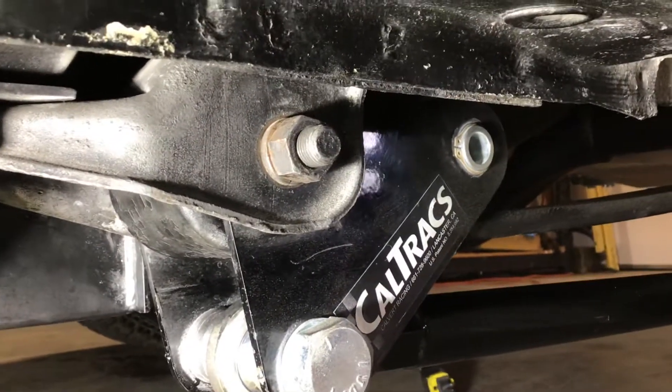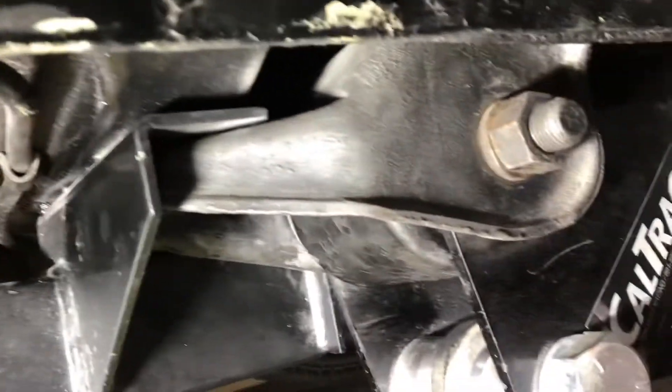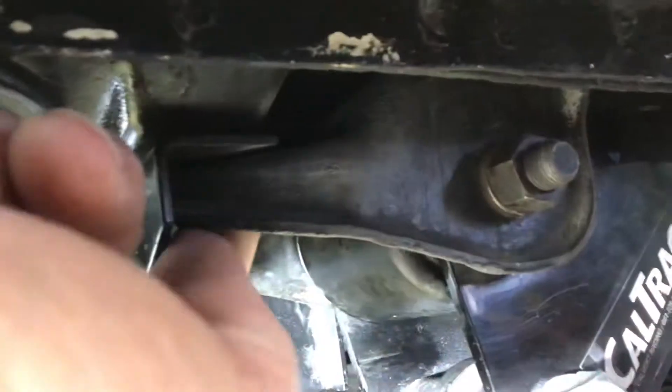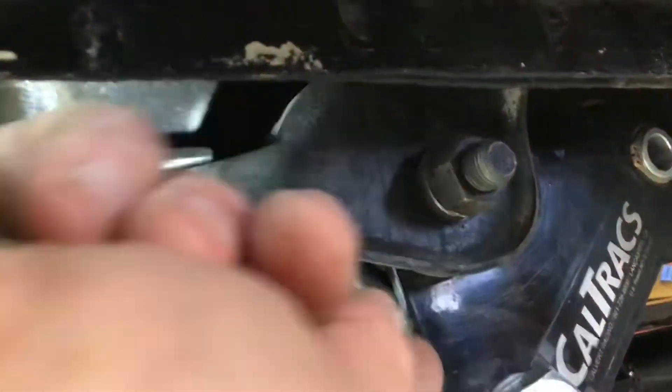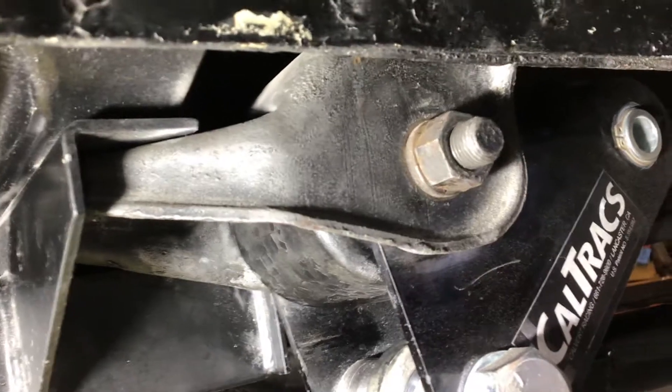I got my split mono-leaf springs from Calvert in yesterday. James helped me put the Caltrax back on it. Subframe connectors are still on it, and I put new hardware and clips in the saddles that hold the spring to the body — put new clips, new hardware in it.